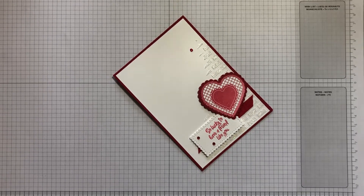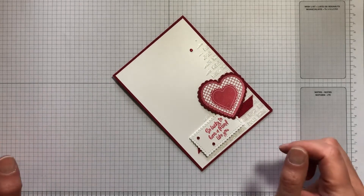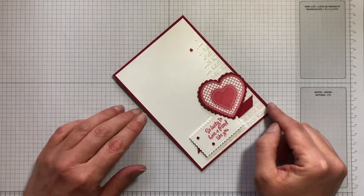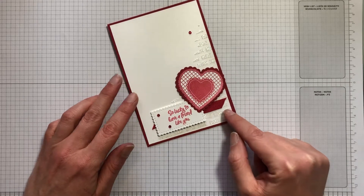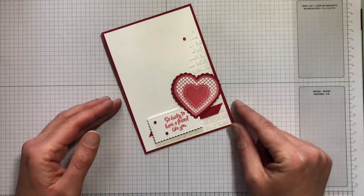Hi everyone, it's Helen from Helen Chapman Handmade Crafts and we're going to be doing something a little bit different today. We're going to use a stencil and embossing paste to create this card here.